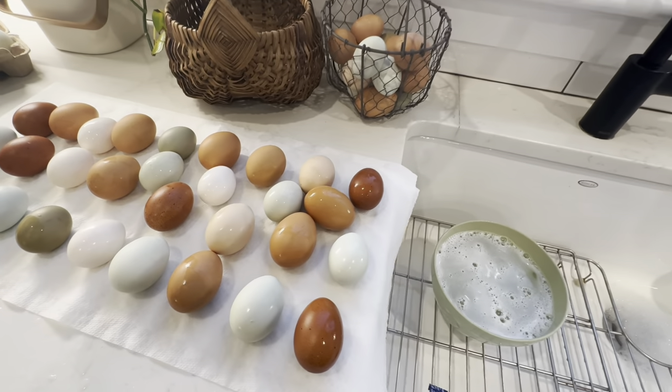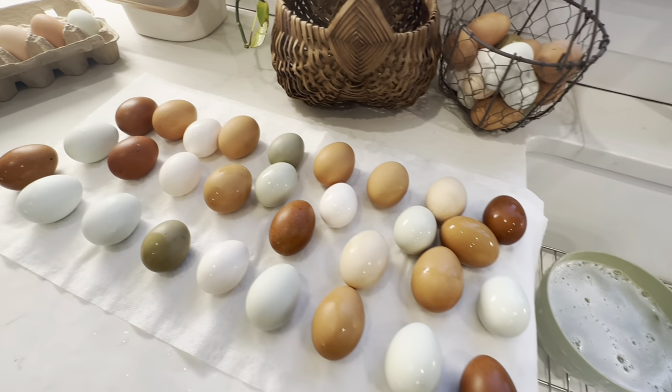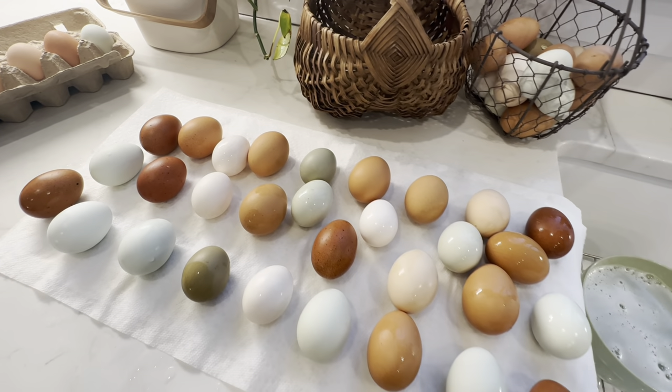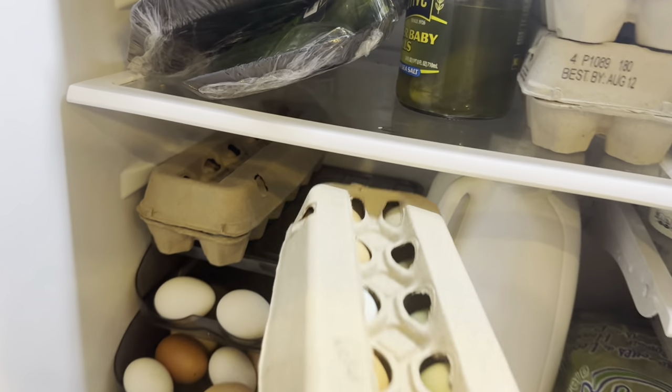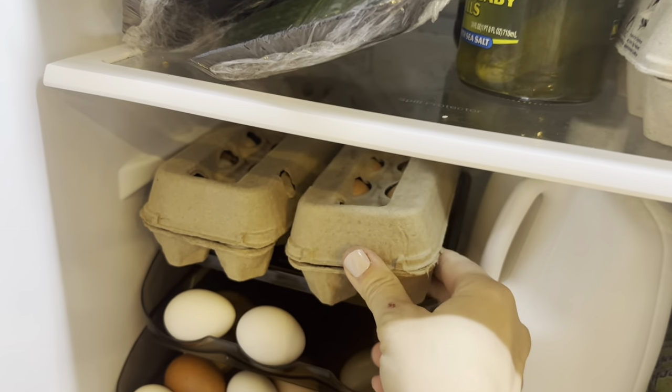After I've washed them, I like to put them on a paper towel to dry. You can also pat them dry with a dry cloth if you prefer. I always make sure they're completely dry before putting them into the carton and into the fridge, because I don't want water sitting in there with the egg.